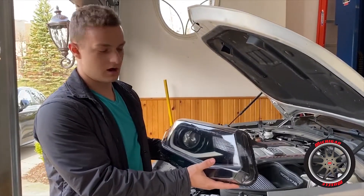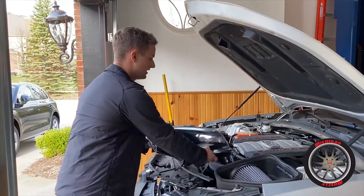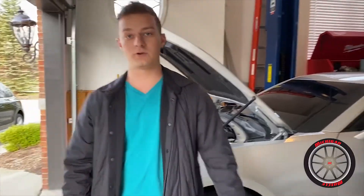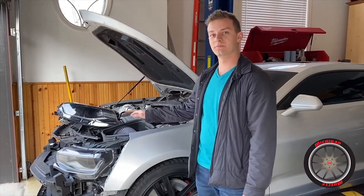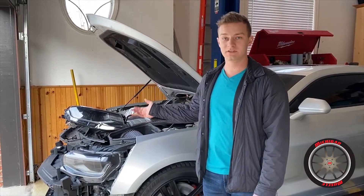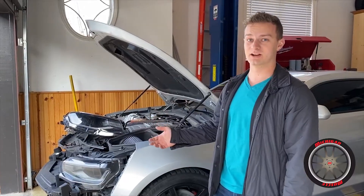As you guys know, these headlights aren't cheap — they're like five hundred bucks used, even more brand new. I don't want to spend five hundred dollars on a new light. I was ready to replace the board completely with one of Oracle's color-changing boards, but I found out that these can be fixed for 15 bucks or less. It's really that simple, and I want to make a video on it because I don't think many people know about this.